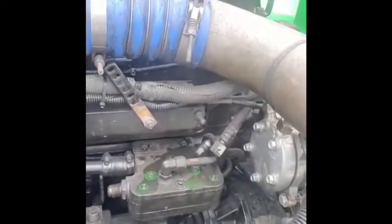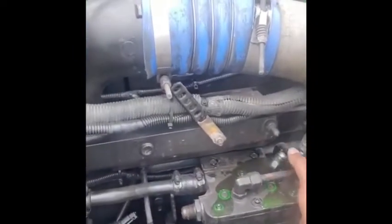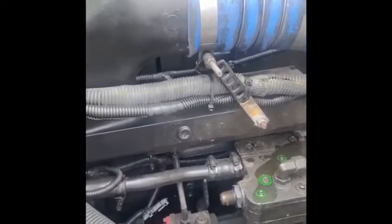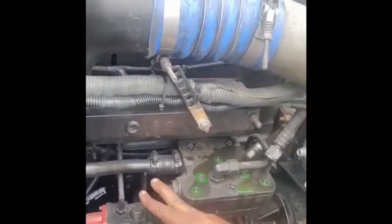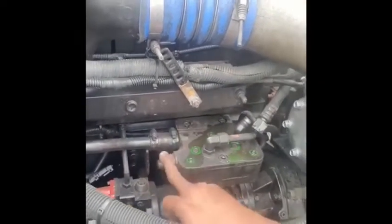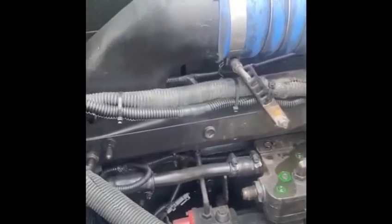That's how it looks right here. I already took off the coolant line and the line coming from the pump to the tank, so I'm going to get as much as possible. Remember guys, subscribe and like my channel — that's my friend over there, Greg.